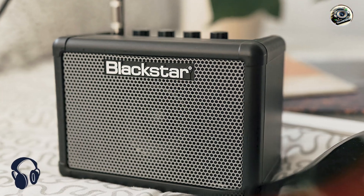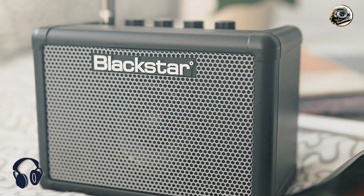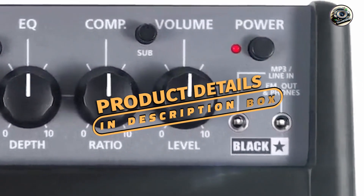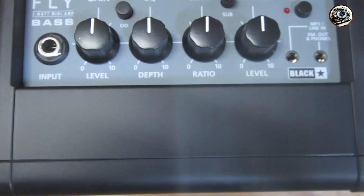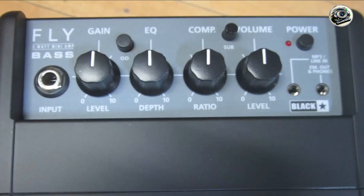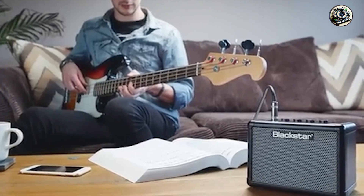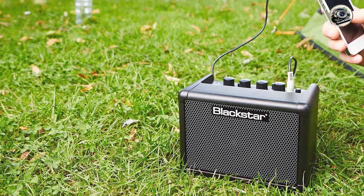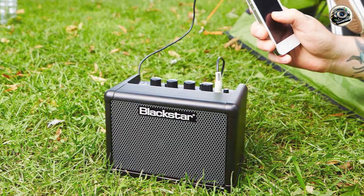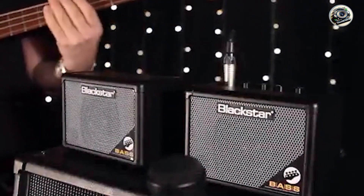Taking our fourth spot is the Blackstar Fly 3 Bass. The Blackstar Fly 3 Bass is a compact, battery-powered bass amp known for its portability and surprising sound quality. It's designed for bassists who need a small practice amp that can be used anywhere, anytime. Despite its small size, the Fly 3 Bass delivers 3 watts of power through a 3-inch speaker, featuring a 2-band EQ and a built-in compressor for tone shaping. It includes an overdrive circuit for adding grit to your sound and an MP3/line-in jack for connecting external devices. The amp can be powered by batteries or an optional power supply, making it extremely portable.